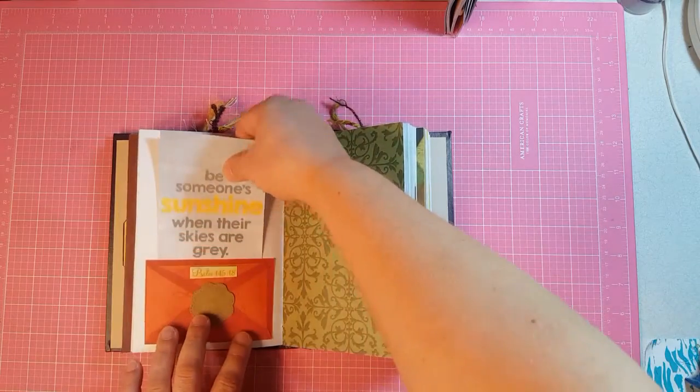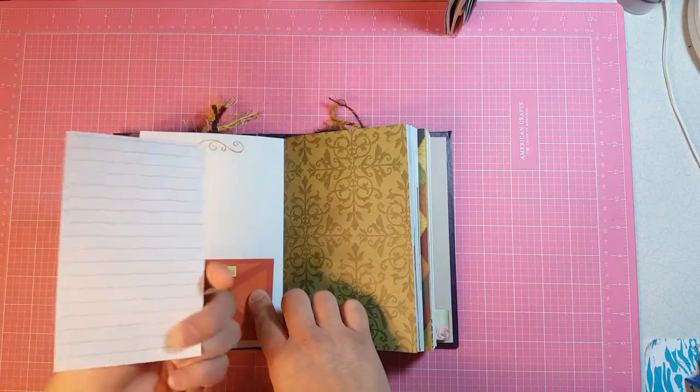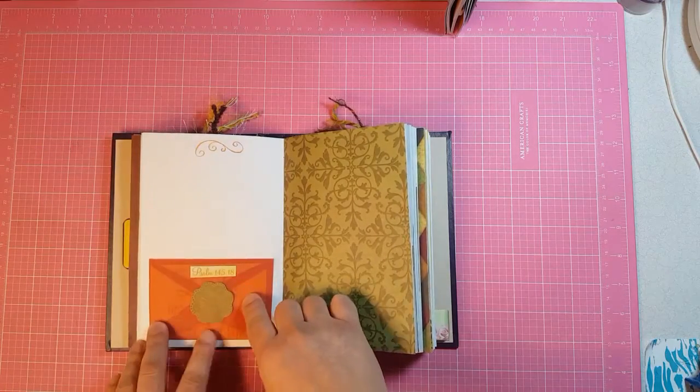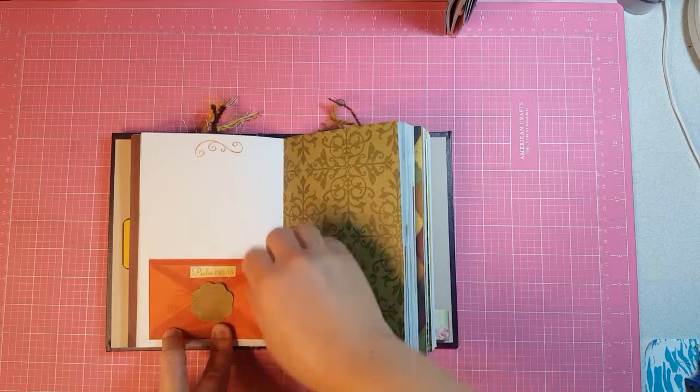This is a small envelope that has a tuck spot behind it with a journaling card. It's a die cut that I can run through my Big Shot that makes this envelope.